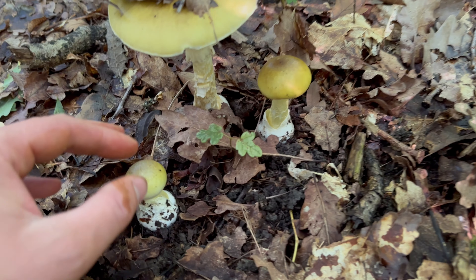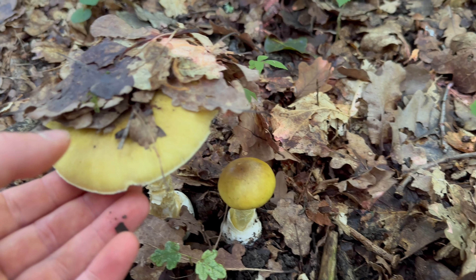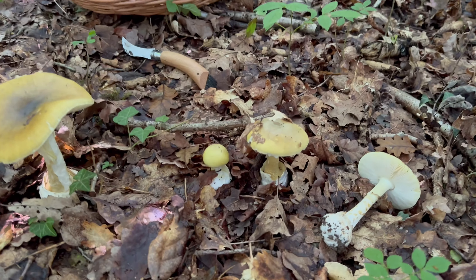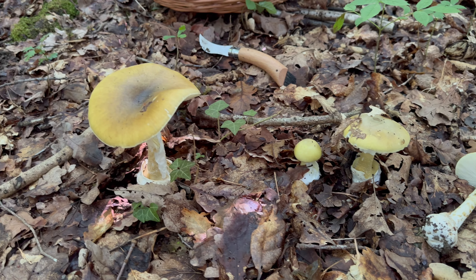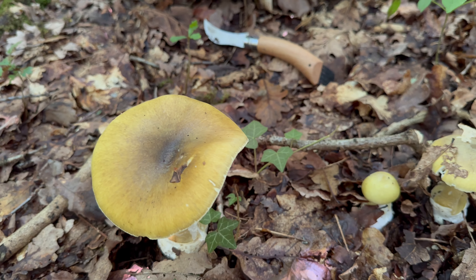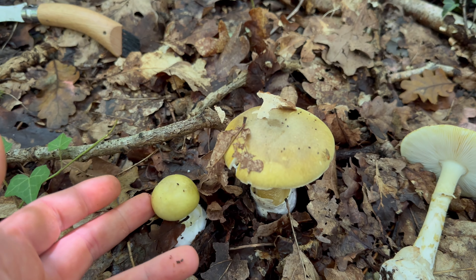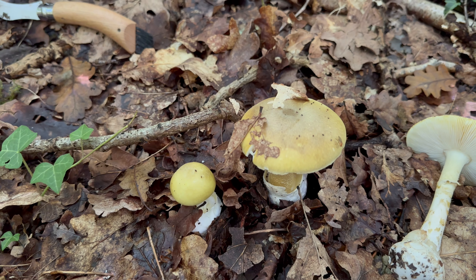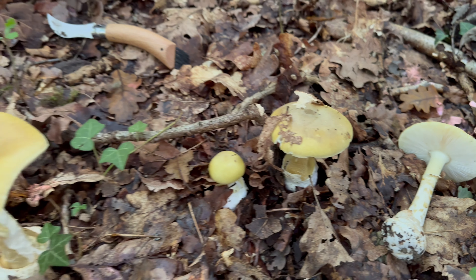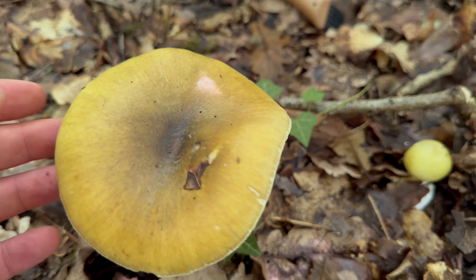When they're really young, the caps are convex like this, and then as they mature, they flatten out like this. The caps can grow to around 15 centimetres across, though around 10 centimetres is more common. They're a colour between olive green and yellow — I think they've got an almost metallic looking colour to them. As they mature, you'll often get a darker colouring towards the centre of the cap.